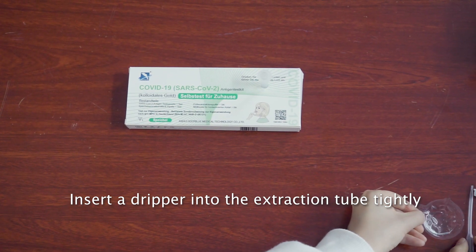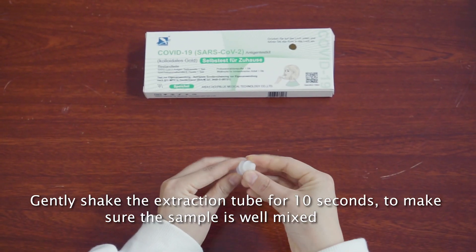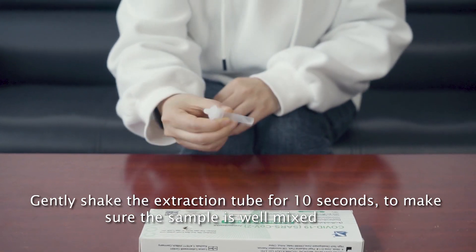Insert the dropper into the extraction tube tightly. Gently shake the extraction tube for 10 seconds to make sure the sample is well mixed.